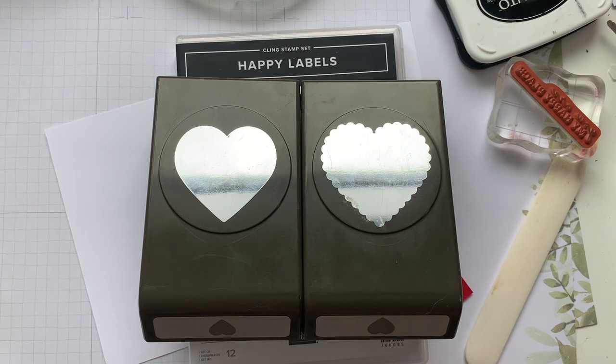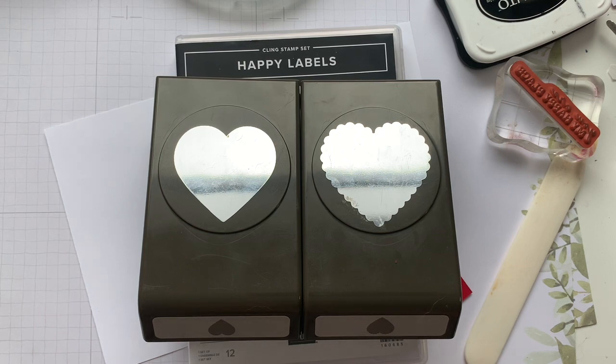Hello, my crafty friends, it's Andrea from Prairie Sky DIY, your friendly neighborhood Stampin' Up demonstrator in Manitoba. Today we've got — could be a Valentine, could be an I love you card, could be a congratulations wedding card.